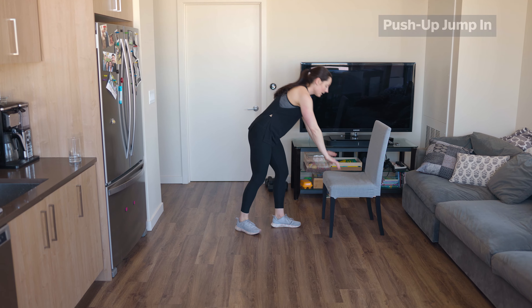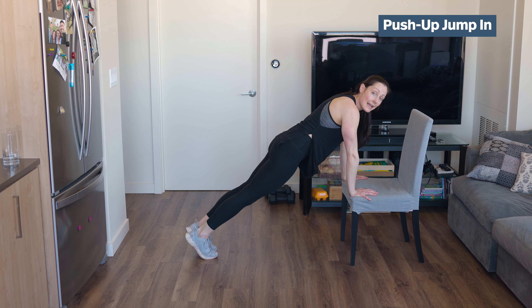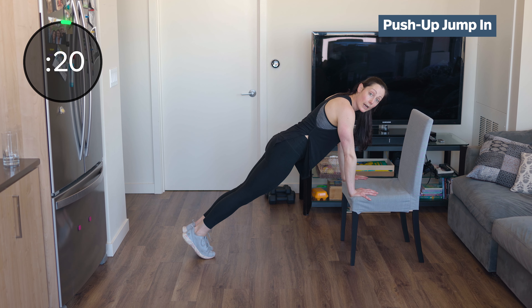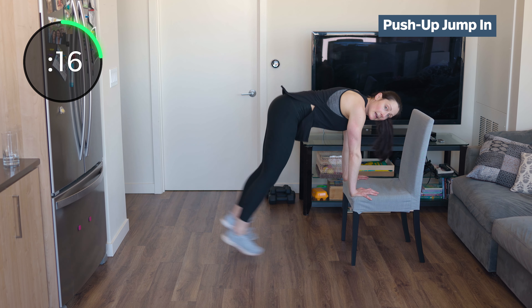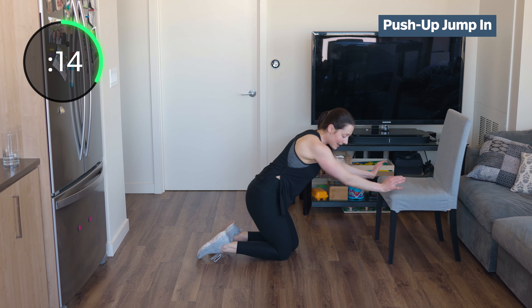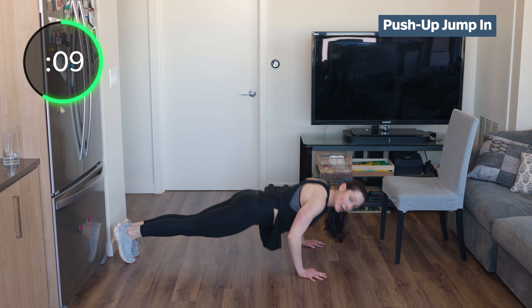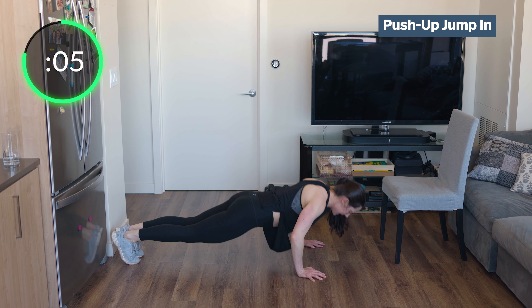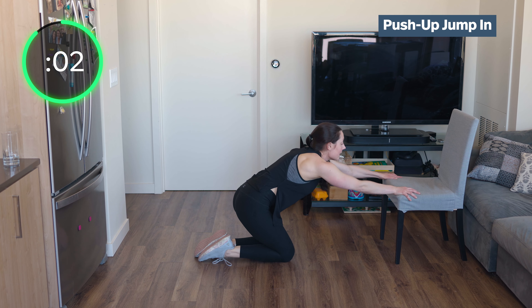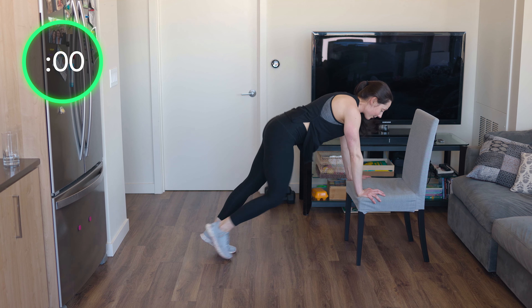Push-ups jumping. You can have your bench — if you don't want to use the bench, go to the floor. Same thing: push-up, flat feet. If you don't have a bench, come to the floor — jump into your toes, bear crawl position, push-up, toes bear crawl. Push-up, in and out.